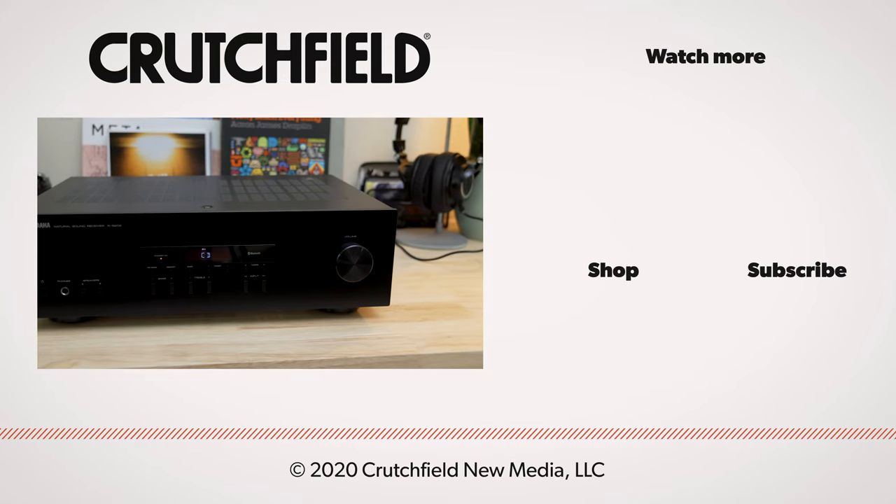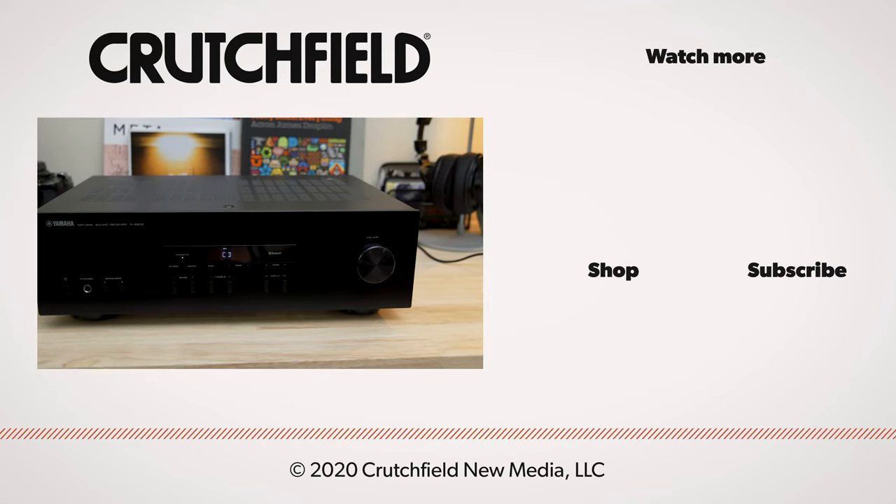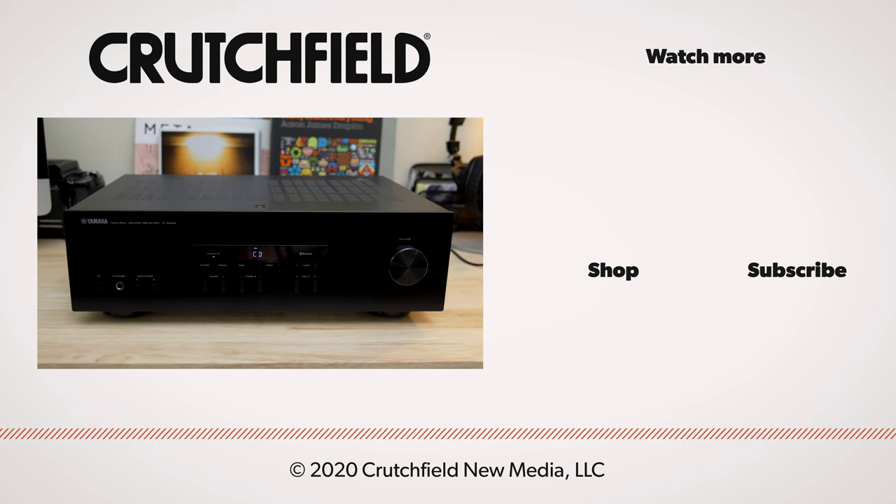If you have any questions, we'd love to see you post them in the comments. Please consider liking and subscribing to Crutchfield, and thanks for watching.